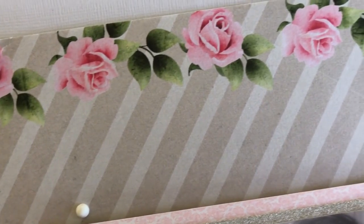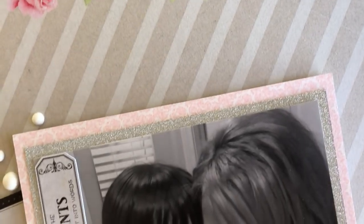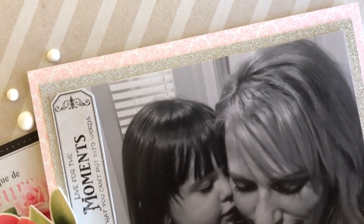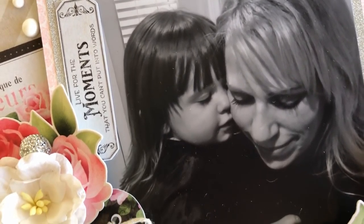Hi, it's Corrine. Thanks so much for stopping by today. I am sharing a 12 by 12 scrapbook layout using a new digital collection from Nitwit Collections called Abigail. I'll be sure to link that down in the description box. You may have seen a journal that I made using the same collection. If you've never used a digital collection or digital papers, check out the video I'll link in the description box.